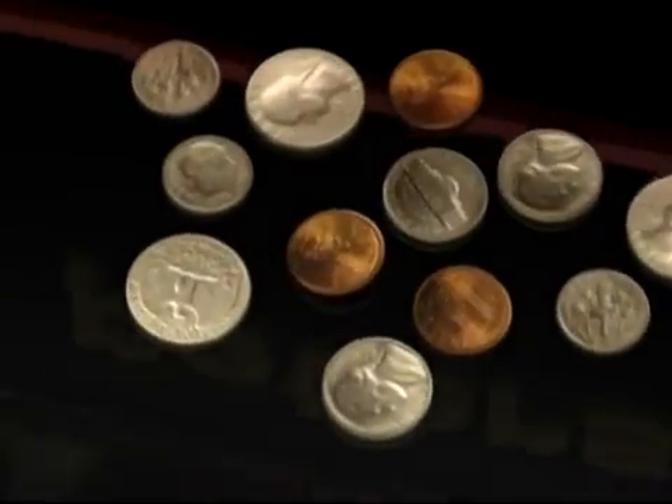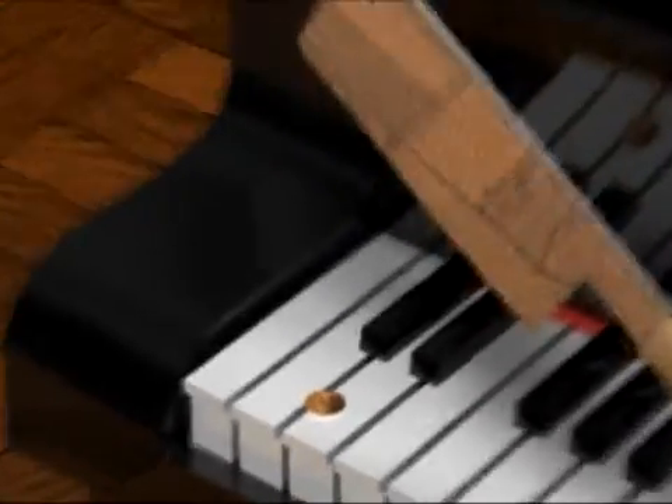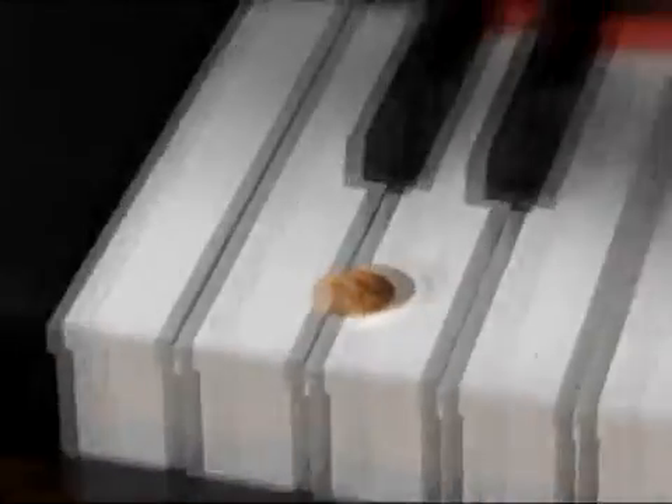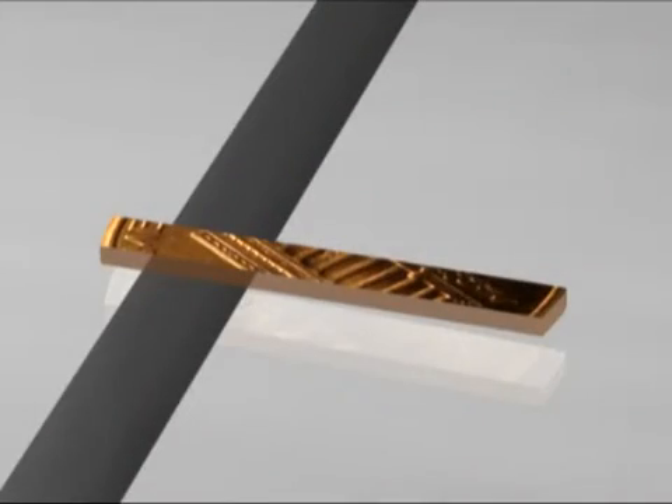The Peterson is the only tuner that can show differences as small as one cent. The Peterson never short changes you when you're tuning. Its actual accuracy is an incredible one tenth of one cent.